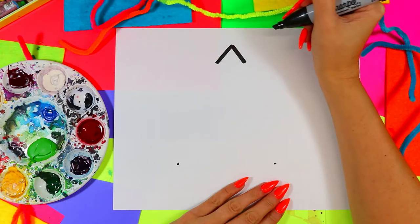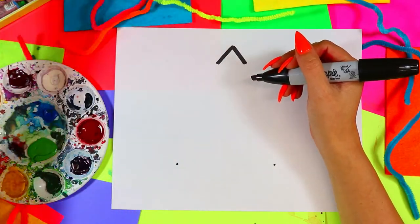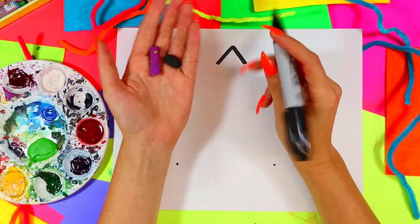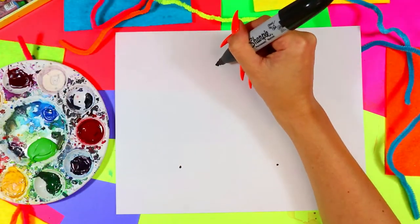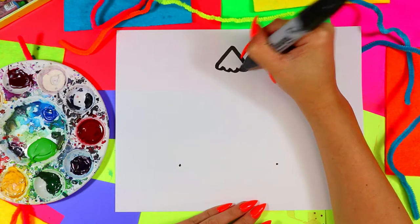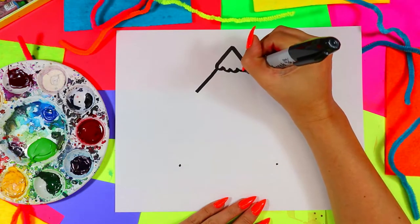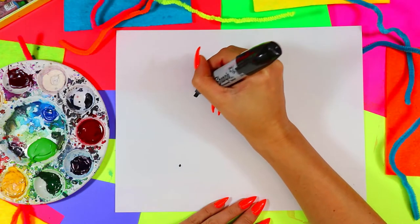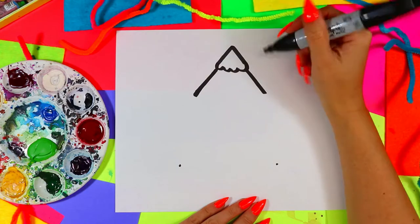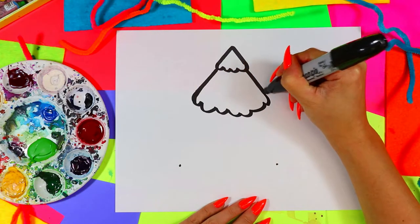From that top dot, draw two lines down. I'm using a permanent marker, but you can use a darker wax crayon, oil pastel, or colored pencil. Then connect the bottom with some wavy lines to add a nice snowy bit to the tree. For the next section, slide your marker inward just a little on each side — not perfectly straight down — and add wavy lines on the bottom for a snowy part.